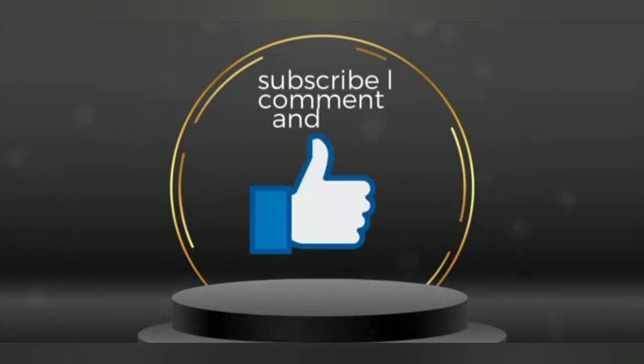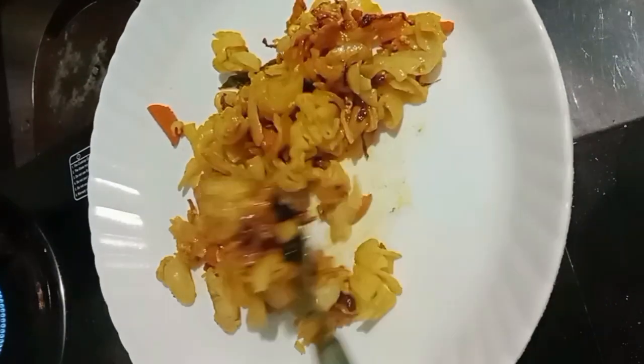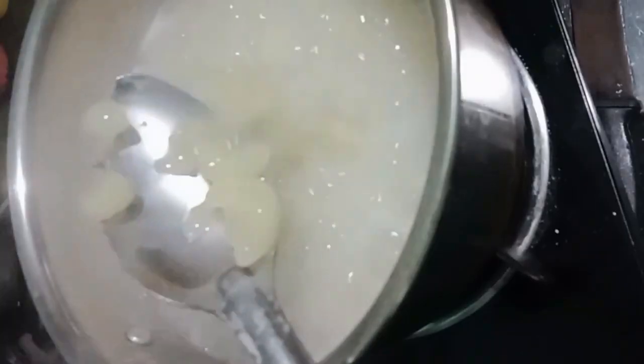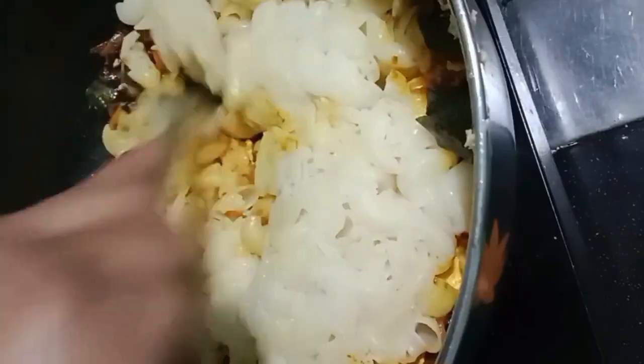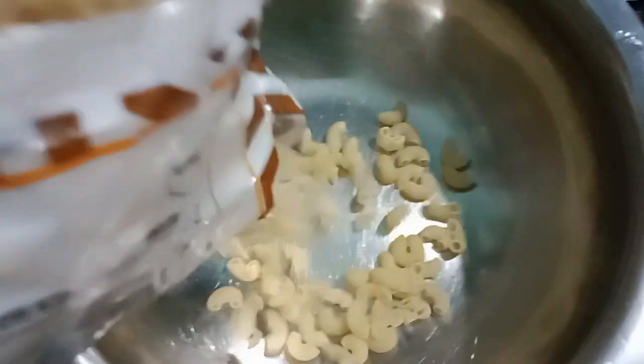Hi friends, welcome to Yasbrogan's Cookies. I am here to show you how easy it is. This is Swami's Cookies.